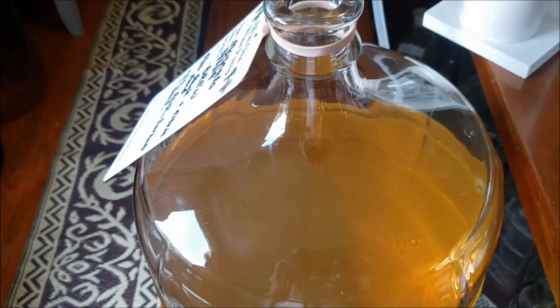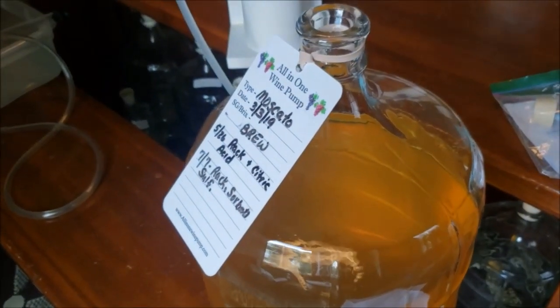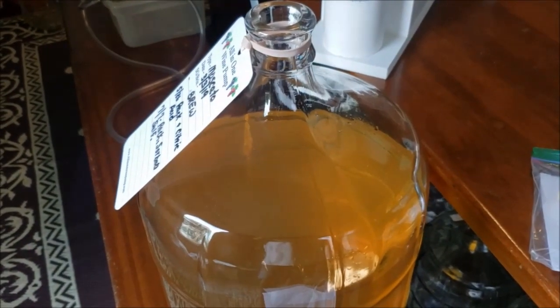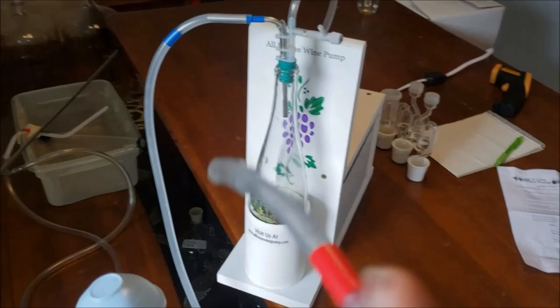We're actually going to encase that headspace in CO2, which acts as a protective blanket so absolutely no oxygen can get to the wine. What's really cool is if there's any gas in it, it's another step of helping to de-gas the wine. When it is ready, we just set this on here.